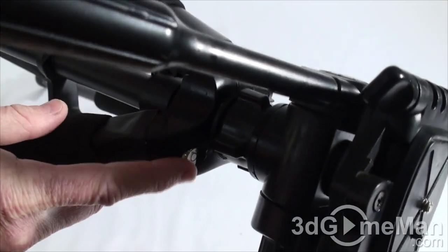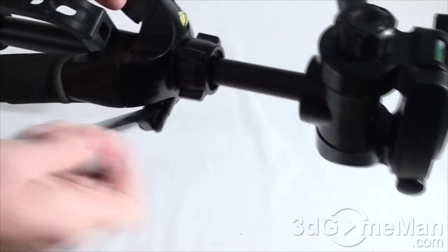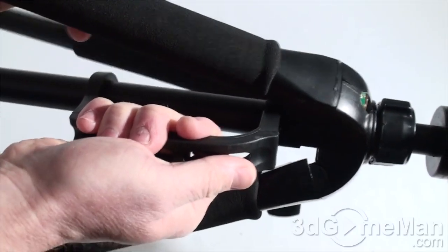You've got levels here — one right here and another one here — just to keep everything level. And this is the crank to move the head up and down. You've also got a nice beefy handle for carrying the tripod.